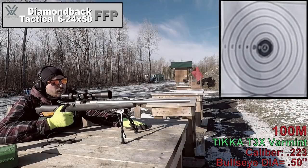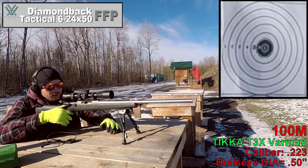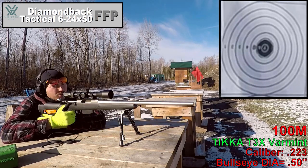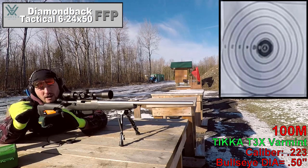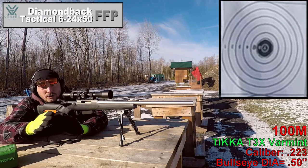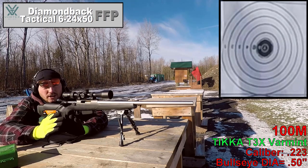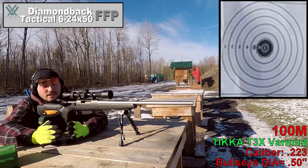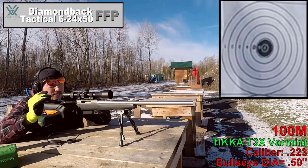We're at the range, got her all zeroed. Let's see how she does on the .223, then we'll move on to the .308. As a first observation, I really love this reticle — I love how the crosshairs don't touch; they leave a very tiny gap right in the middle. So you're not overlaying your crosshairs onto your target, you're actually resting your target right between the crosshairs. It's similar to a peep-sight ideology, and I find it really nice.